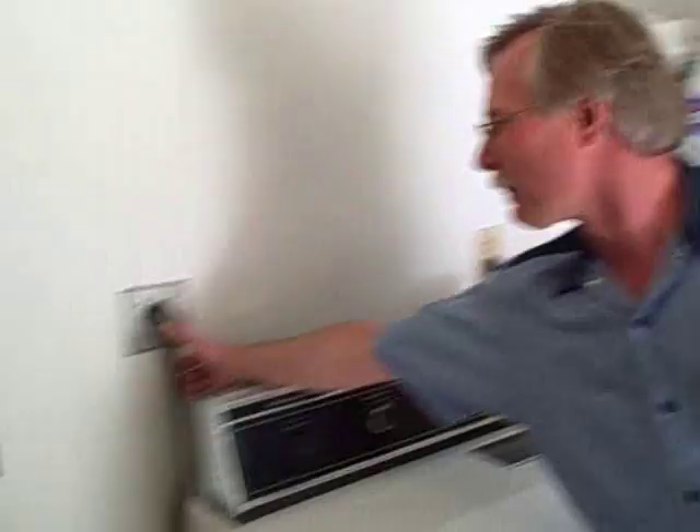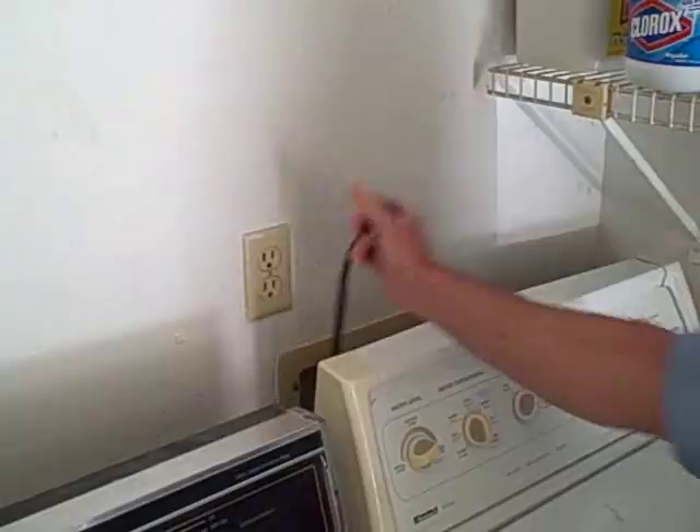Okay folks, always remember safety first. Always unplug the appliance before you attempt any repairs. This video in this series is how to replace the coupler on this style Whirlpool washing machine.